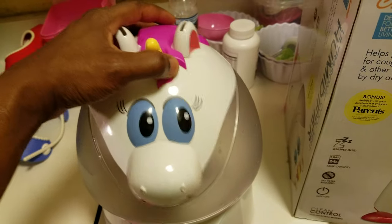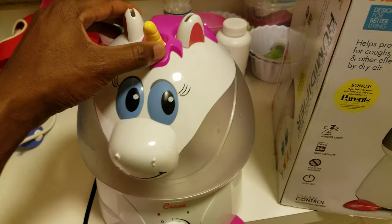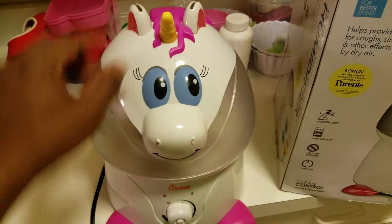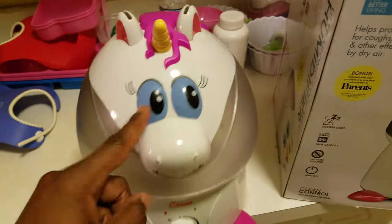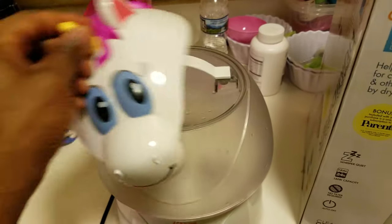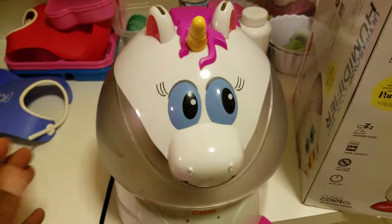You have to put it on correctly — you could mistakenly put it on the wrong way and it won't work. You need to place it right in the middle where it doesn't move at all. The thing with that is it's easy for kids to come and grab it and knock it off, but still we gave it a five-star review because it's really easy to use.